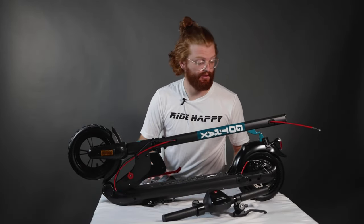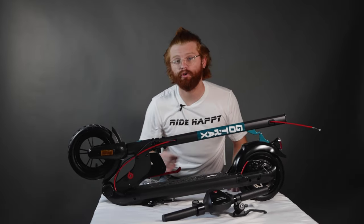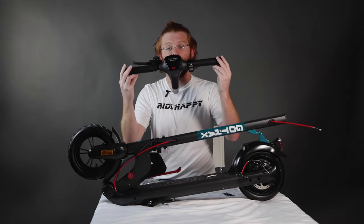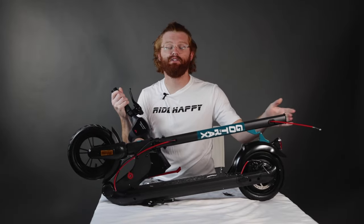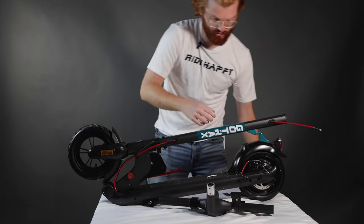Now that we have all the pieces out on the table, there's really only one main step that you need to do to get your scooter fully up and running. As you can see, we have the handlebar right here. It needs to be attached to the tiller over here. To do that is actually pretty easy.